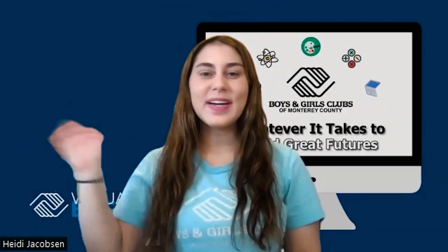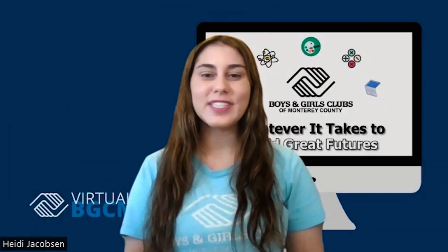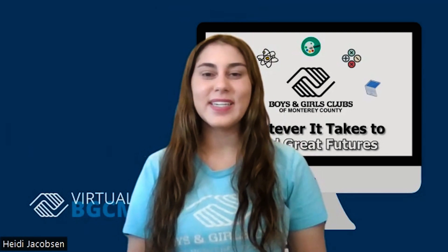Hi members! Ms. Heidi here, and welcome to Virtually BGCMC Summer Camp Series Day 9.